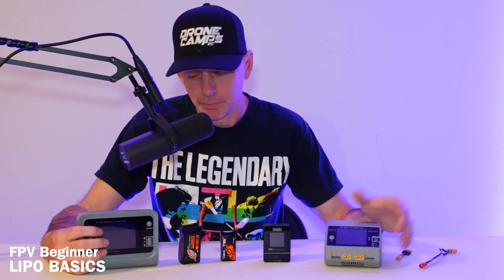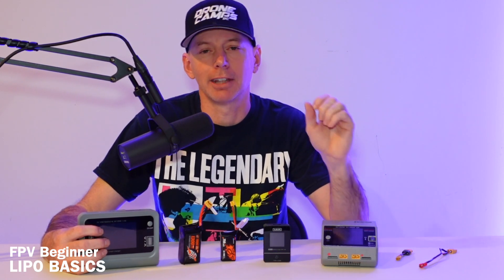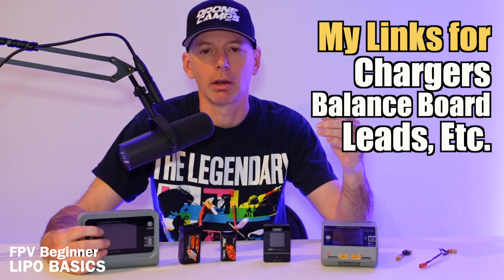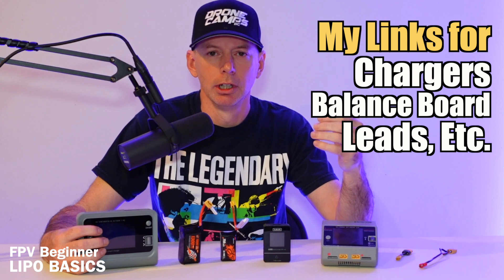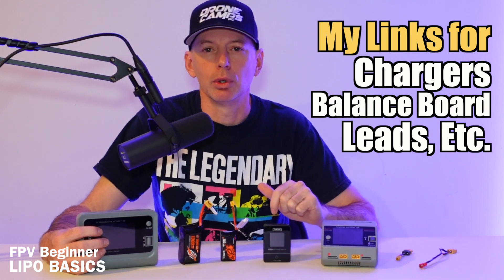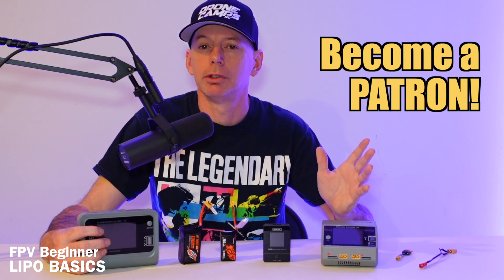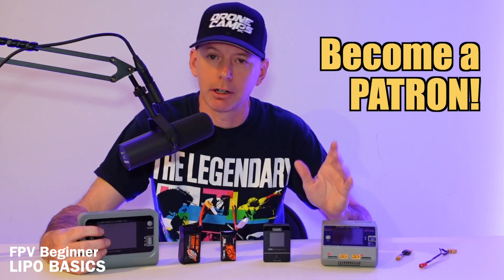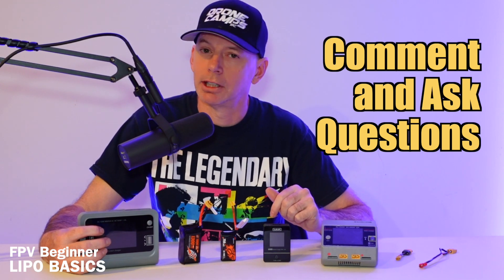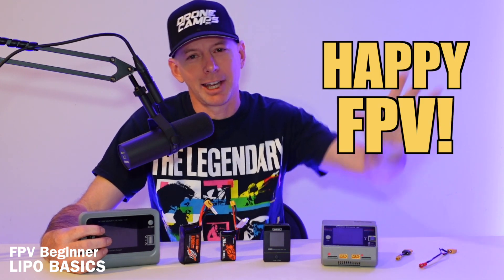I hope this video really helped you out and gave you an idea of how to get started in the FPV hobby, along with some core tips on how to stay safe and keep your batteries running long-term. I'm going to put my top five chargers in the video description — number one is going to be a budget charger and number five is my meat-and-potatoes style charger. Any links you grab in this video will benefit the Drone Camp channel. You can also check me out on Patreon. Ask any questions in the comments and get involved in the Drone Camp community on Facebook. Please do subscribe — I'm Justin Davis, happy FPV everybody!